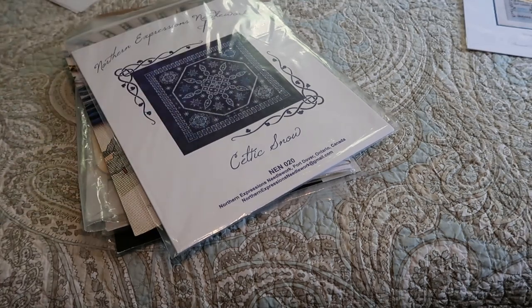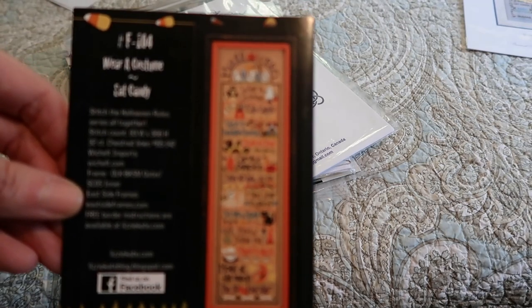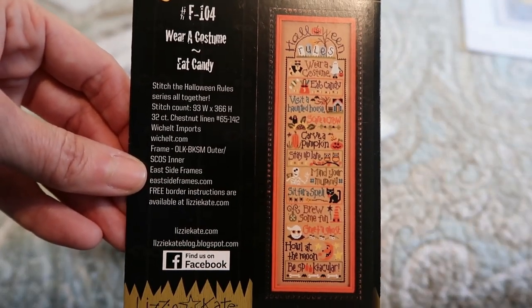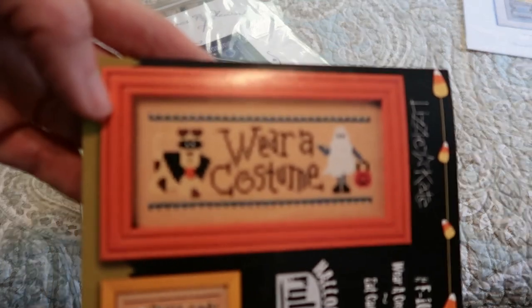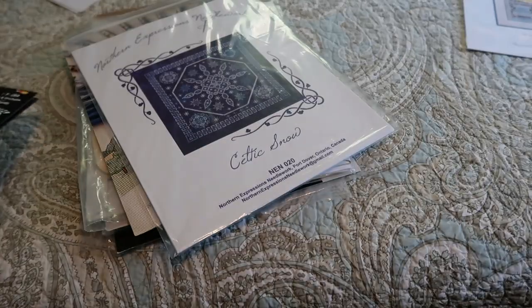This is the first part of a Lizzie Kate Halloween design — Halloween Rules. This is very popular; you've probably seen it a lot. This is the first part that says 'Wear a Costume.' I think that's my only Lizzie Kate so far, and that's only a fraction of the series.